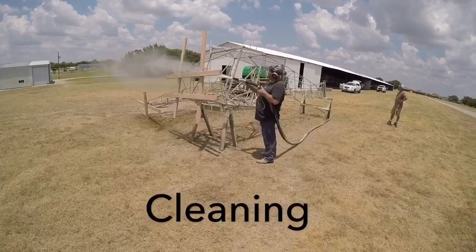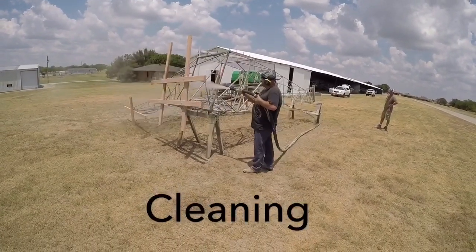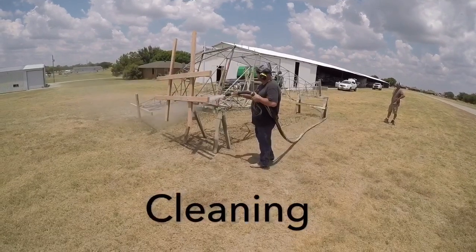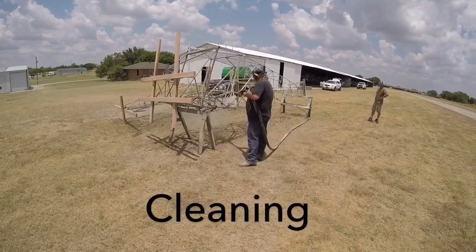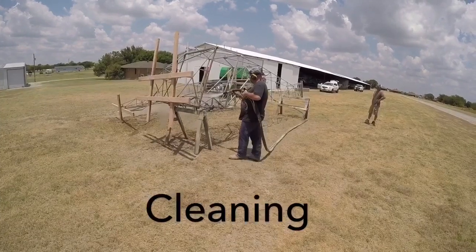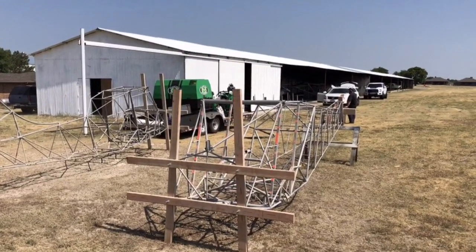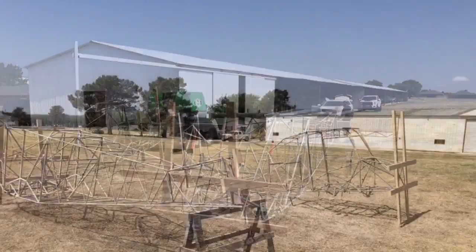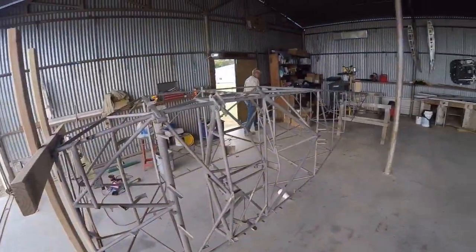I'm going to cover it here. So this is my fuselage.